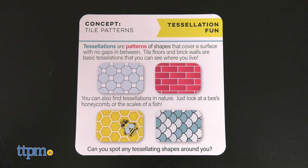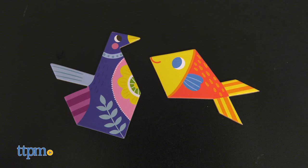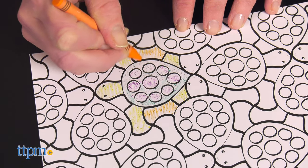The last activity is learning about tessellations, or patterns of shapes. Using the crayons, plain paper, and fish or bird tiles, kids can trace the lines to make their own patterns. There are also printed coloring pages with other patterns to color.